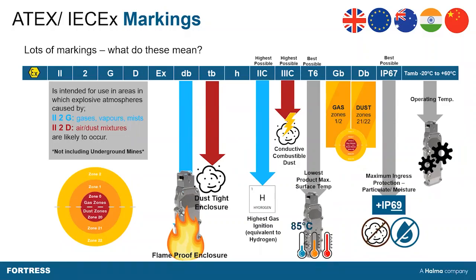And finally, ambient temperature — the product has a rated ambient temperature range of minus 20 to 60 degrees Celsius.